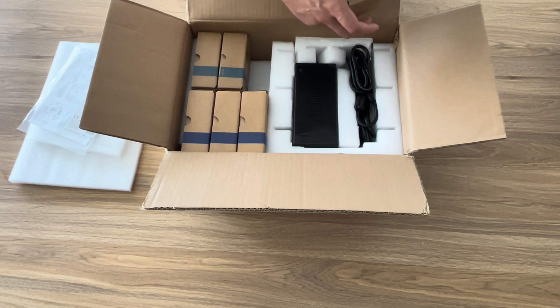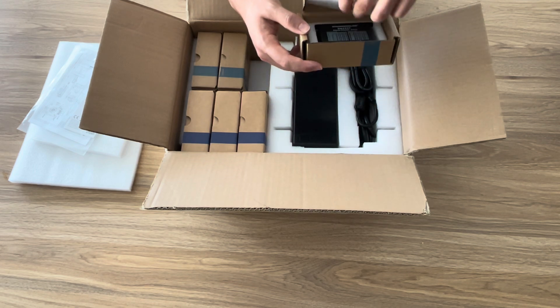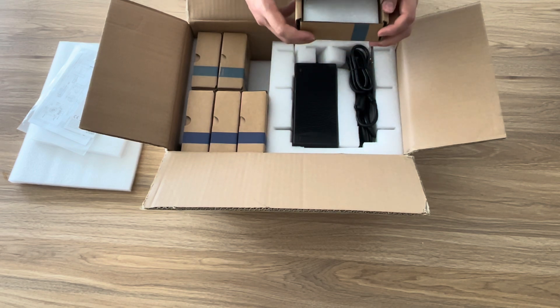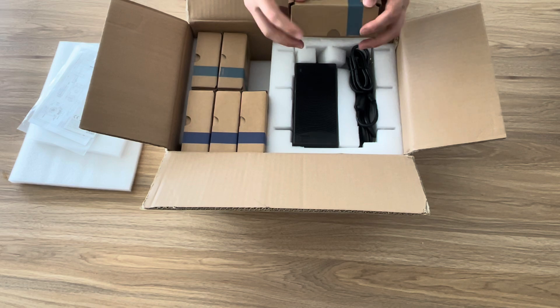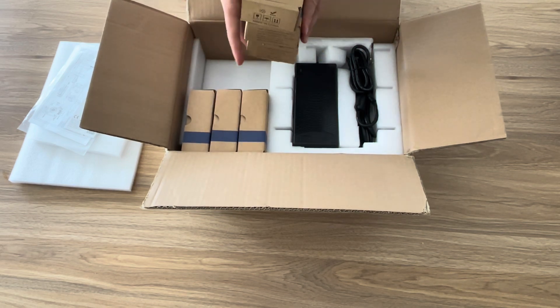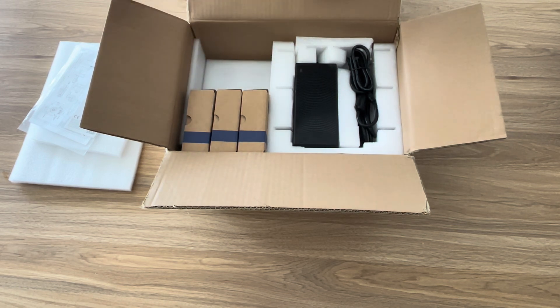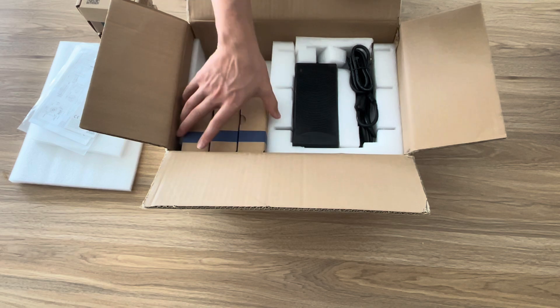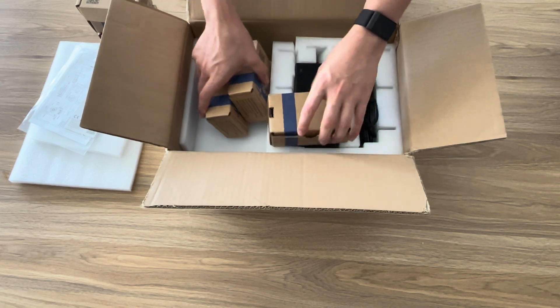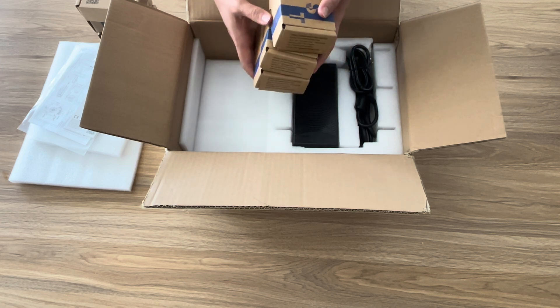These are all very well packed. They come with their own foam inside, nicely packaged inside the box. We've got three of these, which are used for axes 1, 2, and 3. And then we've got these three boxes here, used for axes 4, 5, and 6.